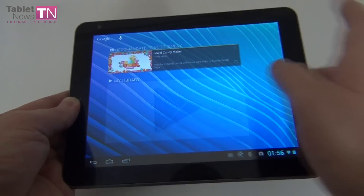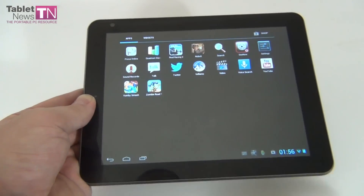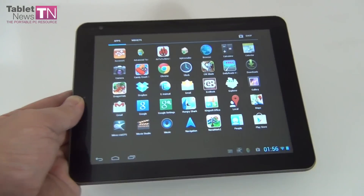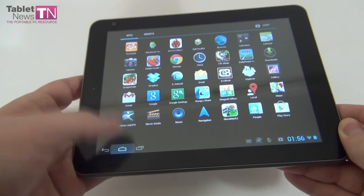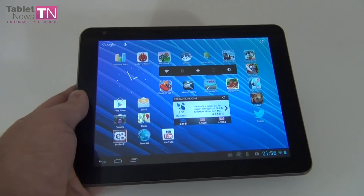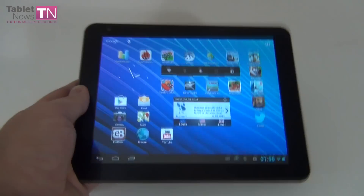I played Real Racing 3 on this tablet and it worked like a charm — no problems whatsoever. It's a dual-core CPU with a very good GPU that scored a lot of frames per second in Nanomark II. So it's actually a good, affordable Jelly Bean tablet with an 8-inch display.